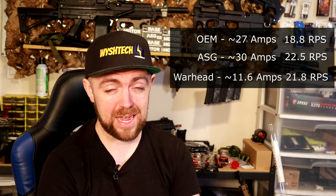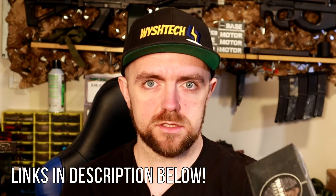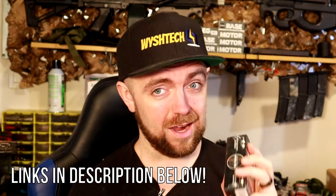One thing I want to add: brushless motors also have active braking — specifically the Warhead Industries motors, whether you get the base, the CNC machined version, or the soon-to-be-released Ronin series. They all have active braking so you don't need a MOSFET for that. I have the base 35k and the CNC black edition in standard speed and high speed 52k available. Highly recommend swapping your airsoft guns over to brushless — they are really efficient. Feel free to ask questions in the comments, and I'll see you next time.